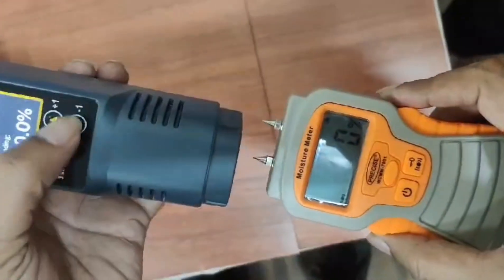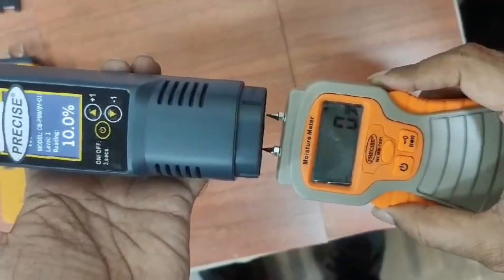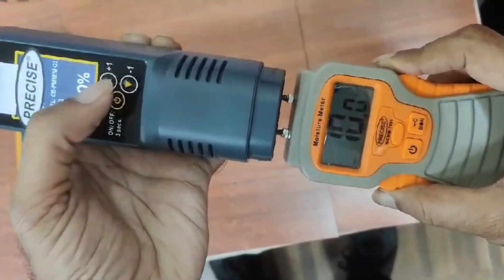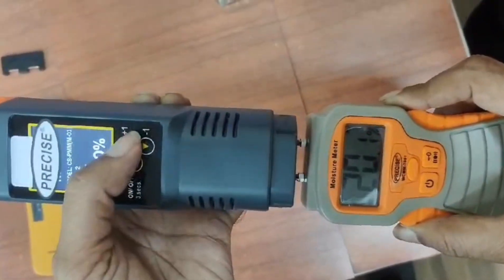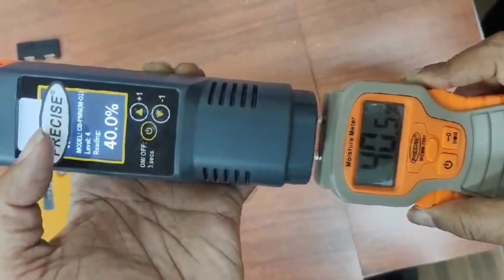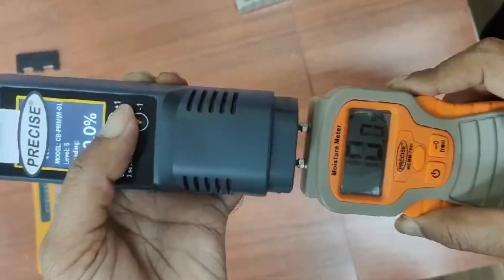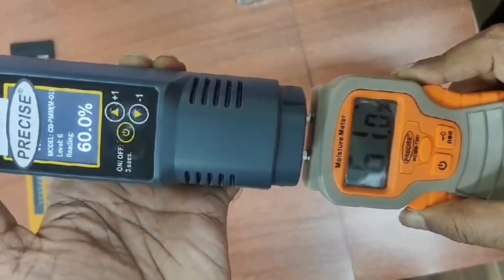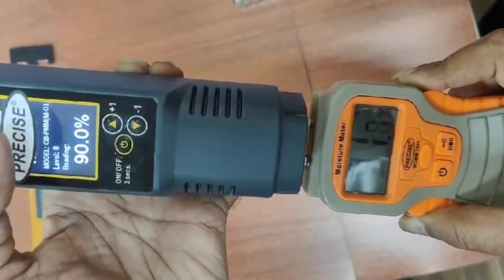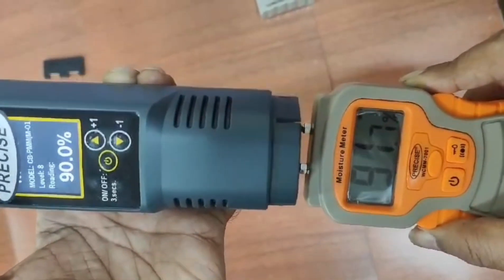Now we use the Master Calibrator on the WCMM7001. Starting at 10 — no need to apply extra force. At 10, it is showing 10. At 20, it is showing 20.1%. At 30, it shows 30. At 40, it shows 40.5%. At 50, it shows 50.8%. At 60, it shows 61%. At 70, it shows 72%. At 90, it is showing 91.7%. There is a small variation in the readings as mentioned.